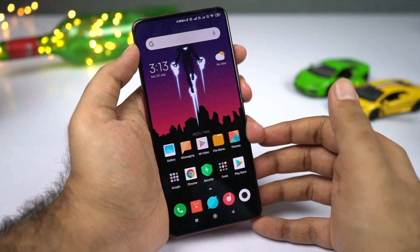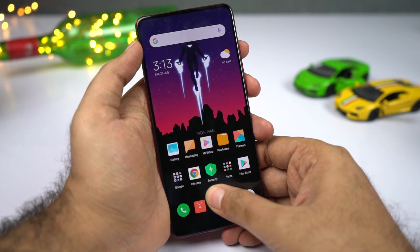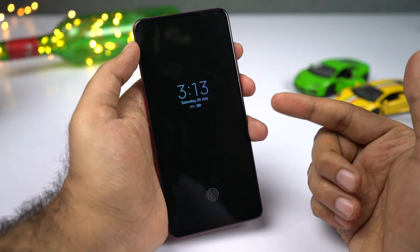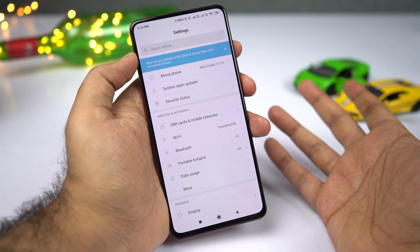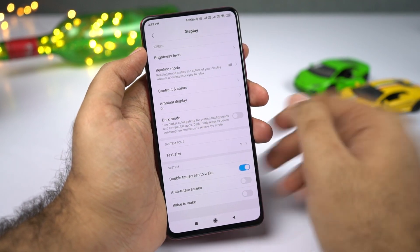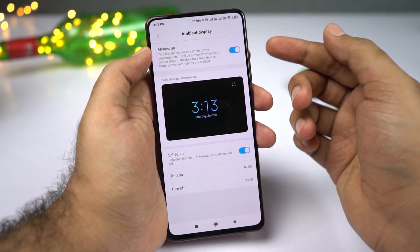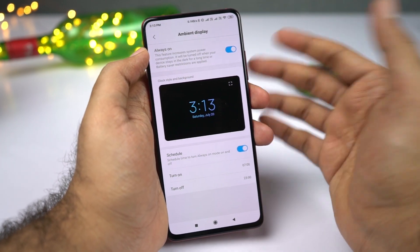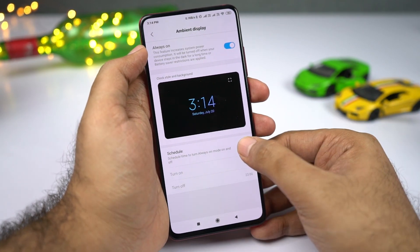The next awesome feature is the always-on display. By default it is not turned on — Xiaomi calls it ambient display. Whenever you get a notification, you'll see a screen like this. If you want to use ambient display all the time, go to Settings, then select Display, then select Ambient Display. Enable this toggle and ambient display will be on all the time. It will drain some battery, maybe around 5% for an entire day, but you can schedule it to automatically turn on and off at a specific time.